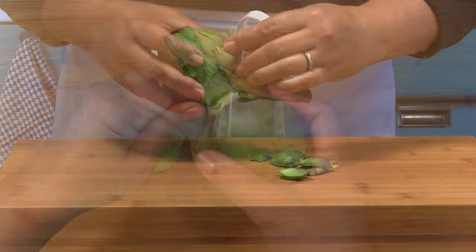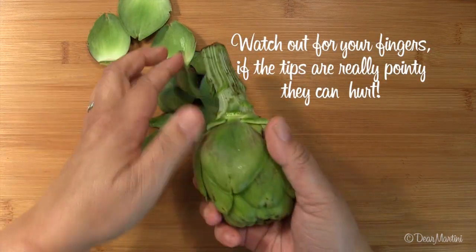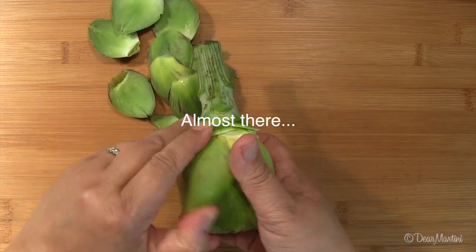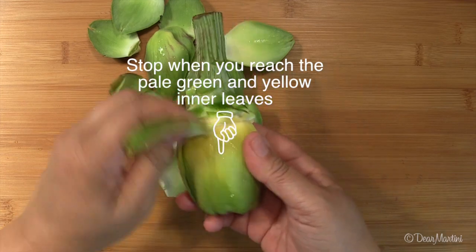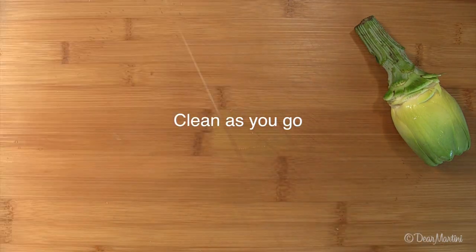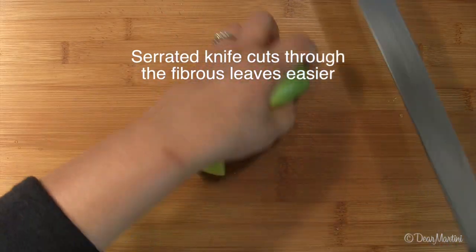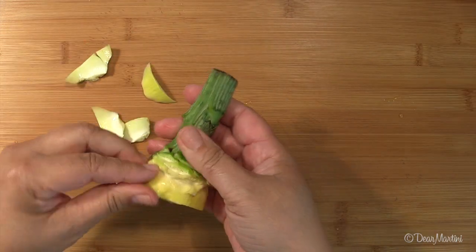Snap off the outer leaves until you reach the tender light green leaves inside. Use a serrated knife to cut off the leaves about a half inch from the base. Peel off the remaining leaves until you reach the choke.